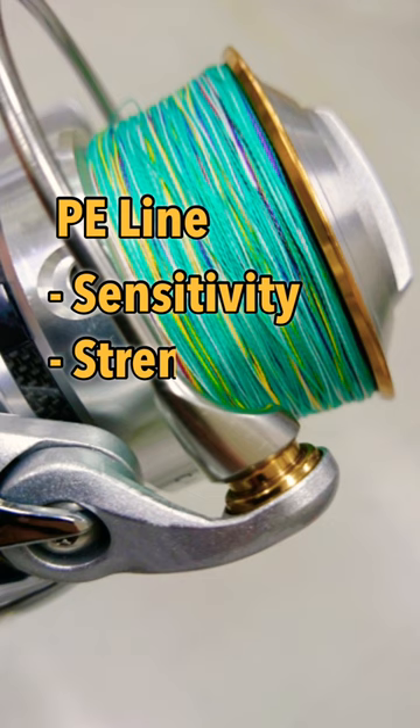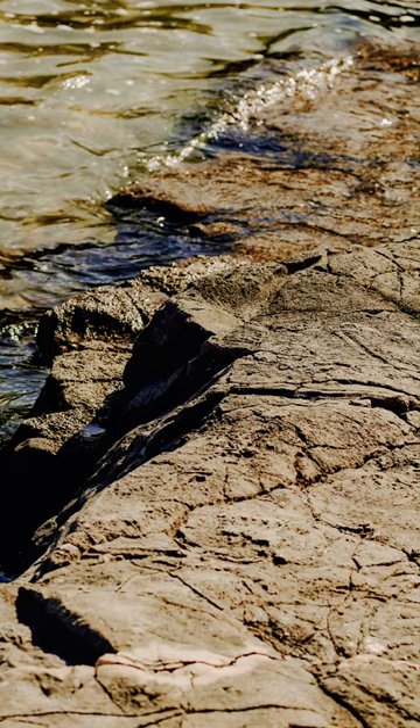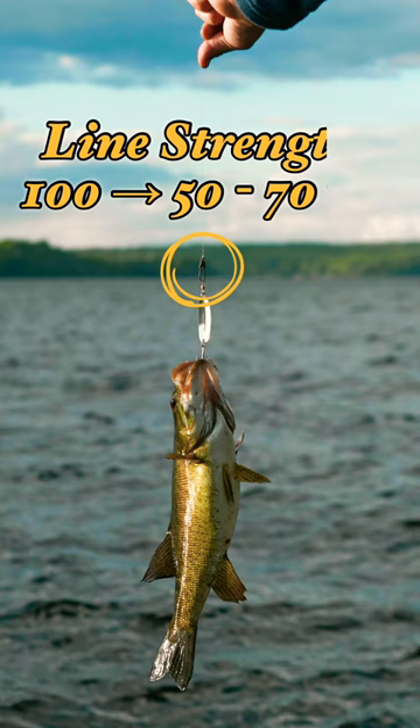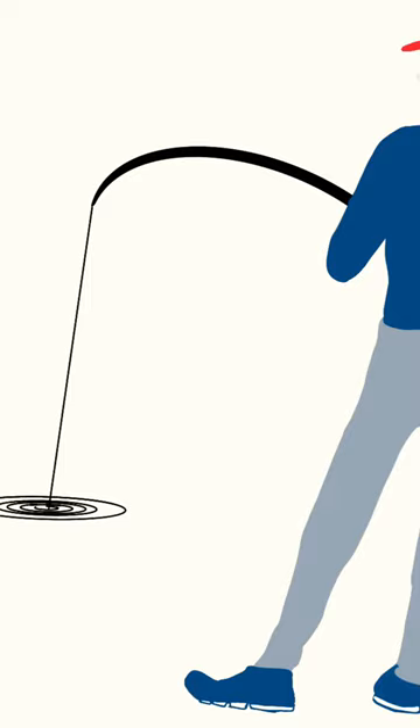But it will be simply cut by fish sharp teeth. The same thing happens in rocky places. And generally speaking, the line strength decreases at a knot. What if it happens with bigger fish like striper? It may result in the thread snapping.